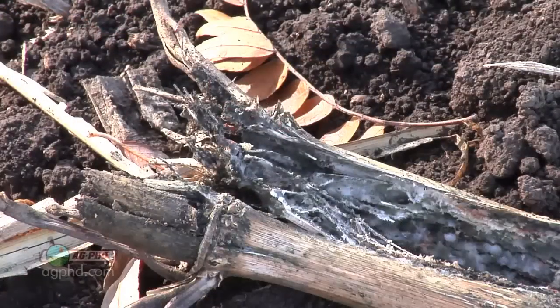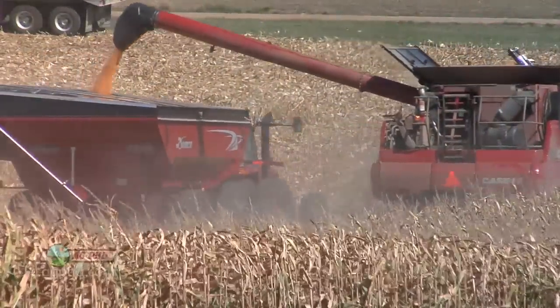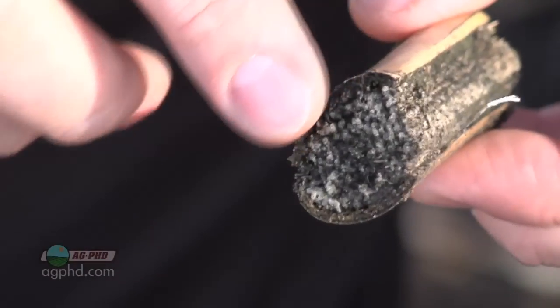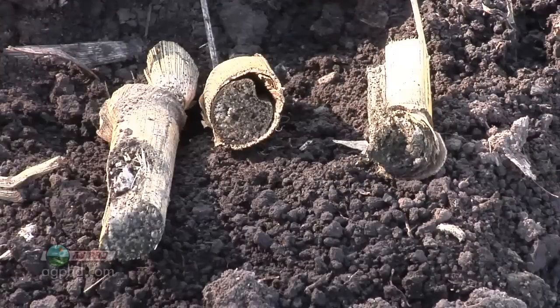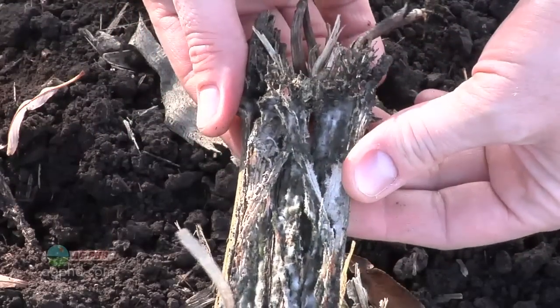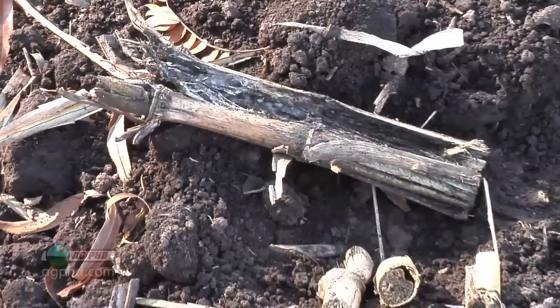The other thing that we liked about this fall on our strip till is how quickly our residue degraded. Part of that is because we had an early harvest — we were all done by October 1st on our farm. But also with the chopping corn head, we've got smaller pieces of residue and a lot of the pieces have a nice angle cut across them, exposing more surface area for bacteria to break the residue down. So we're seeing quicker breakdown and better flow through on our strip till machine.